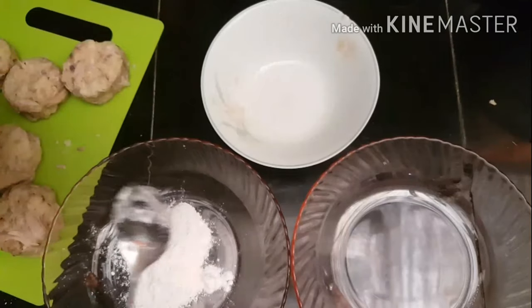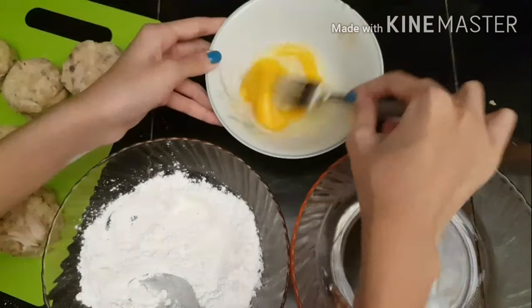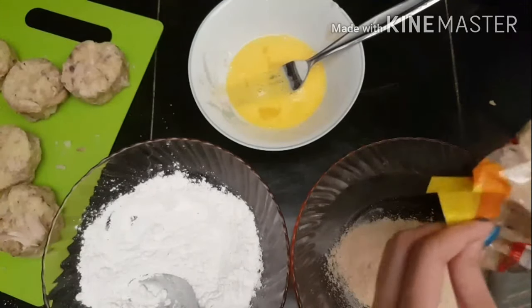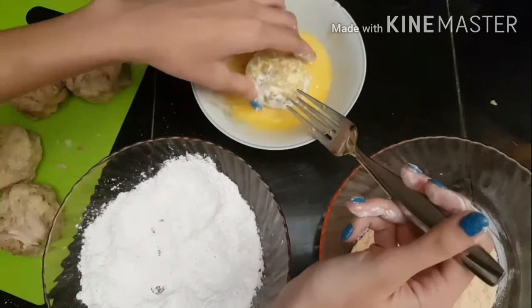Next I prepared three bowls: the first with flour mixed with salt and pepper — I actually forgot to put salt and pepper in the mixture itself, so if you're doing this, remember to add it there too. The second bowl has a beaten egg, and the third has dried breadcrumbs. I covered each disc first with flour, then egg, then breadcrumbs, repeating that cycle until all the discs were coated.